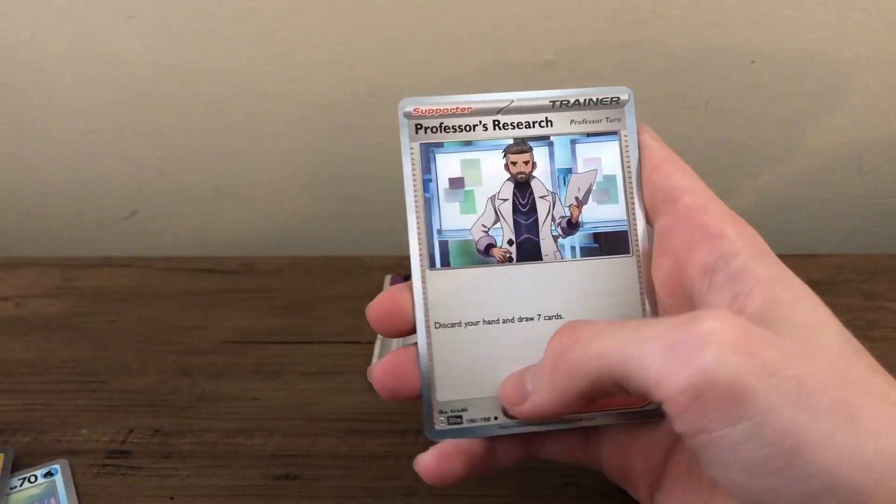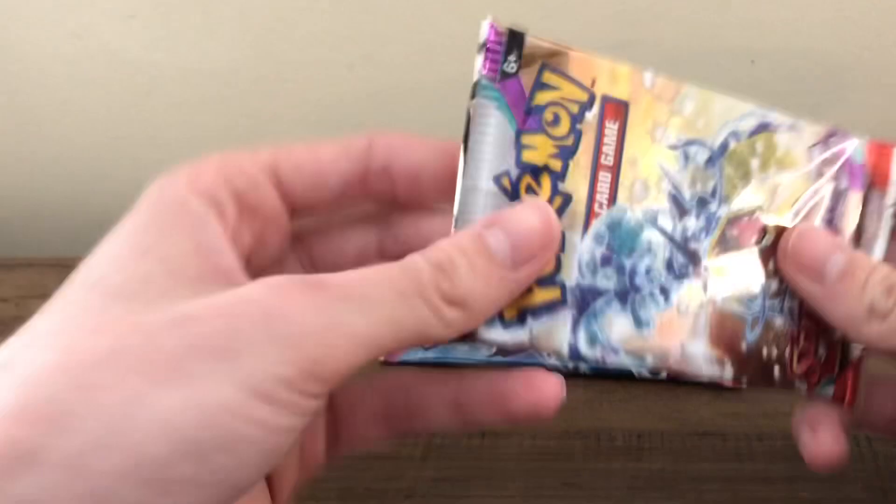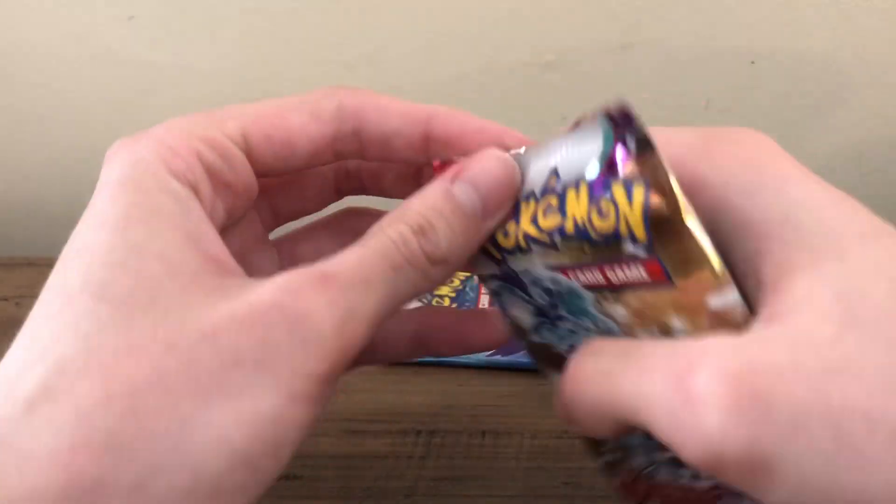Electric Generator and Professor's Research. I've found that just with the silver borders on these sets, I feel like I'm always getting confused thinking there might be something back there, and it's just the holographic — just how shiny it is. Why is this Gyarados pack so sticky?